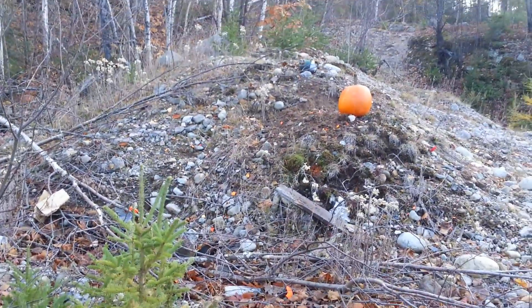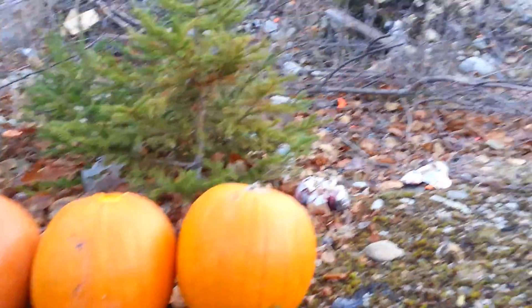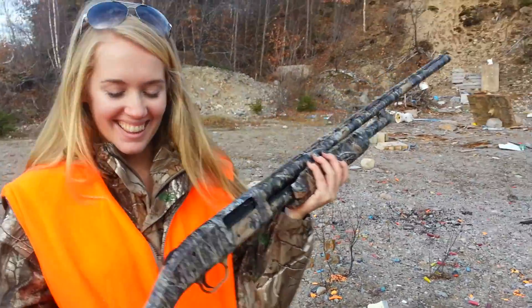Got a little treat for you guys here on Jables Outdoors today — we're gonna blow some pumpkins up in the spirit of Halloween. So first we're starting out with four. Bailey's up to the plate; she's gonna be shooting it with her 20 gauge Mossberg.